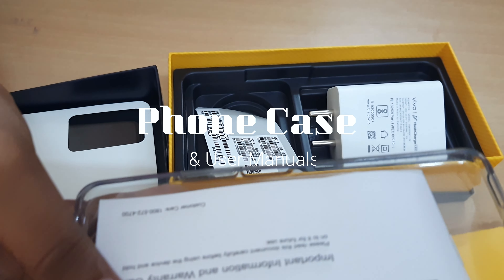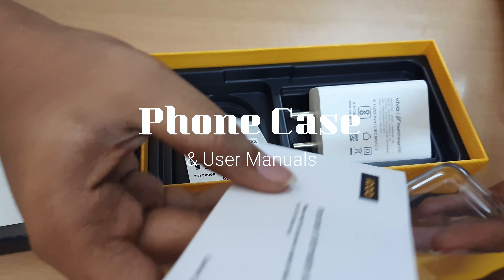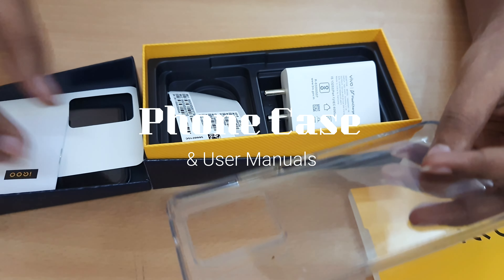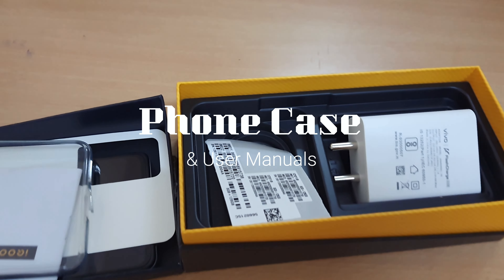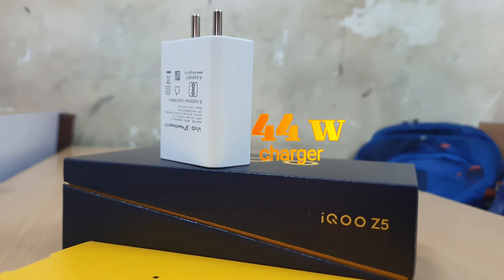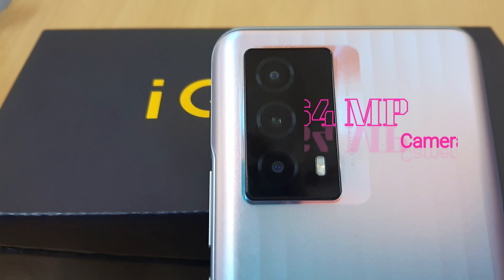Next, there is a TPU case and a warranty card with user manuals. There are also stickers in the box. The box includes 44W charging and can charge up to 50% quickly.